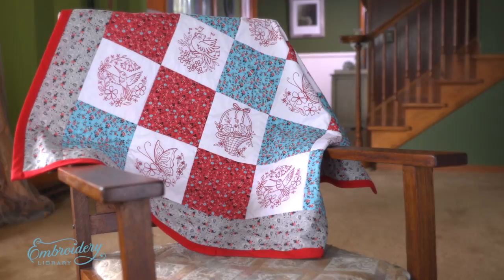Hi, I'm Caitlin with Embroidery Library. Quilting is a classic craft with infinite design possibilities. You can mix and match color, theme, and pattern choices. Adding embroidery to quilts makes them even more interesting and fun.